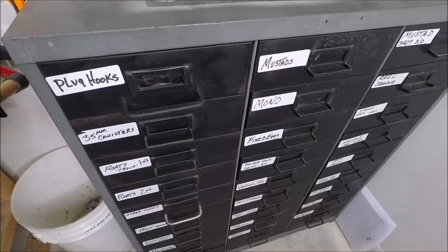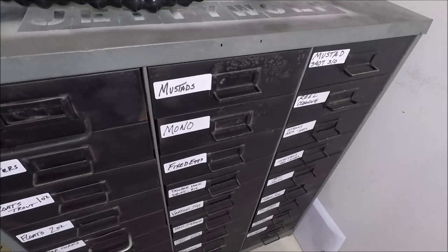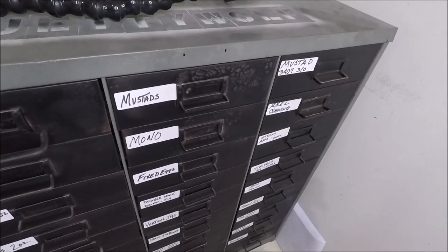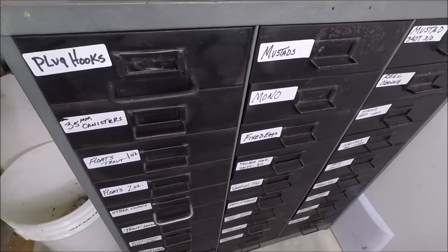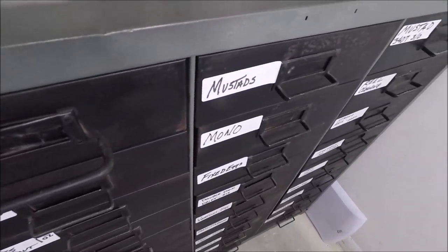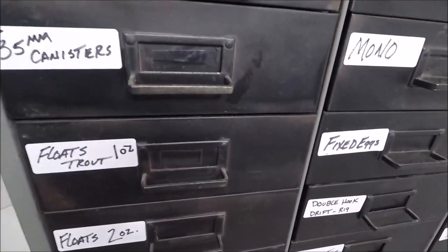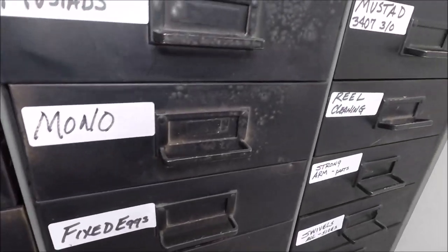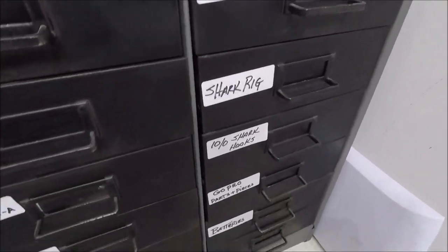Many thanks to my buddy and YouTube viewer Wes in Mayport — I swapped him a couple of rods for this right here: the Jetty Wolf tackle cabinet. This is what I've always wanted, and this is where everything is tagged and bagged.